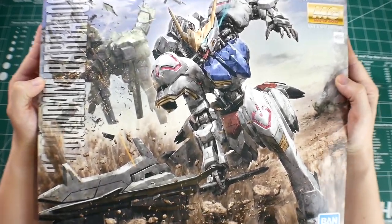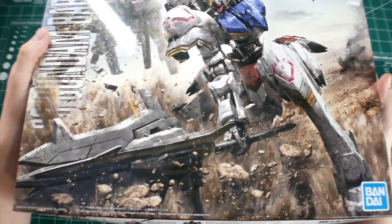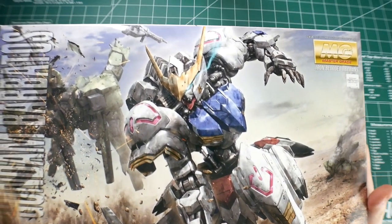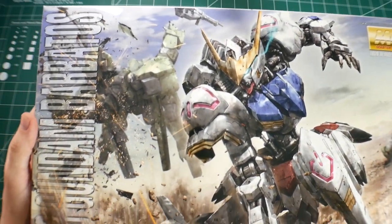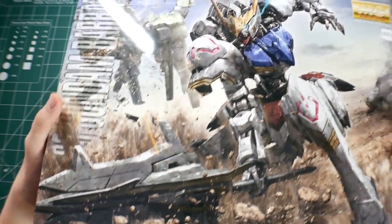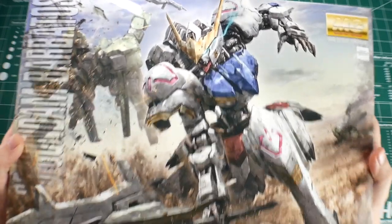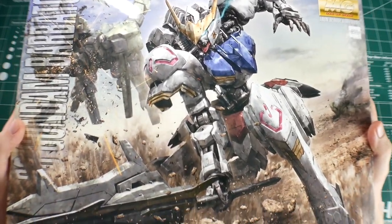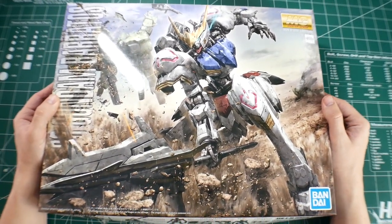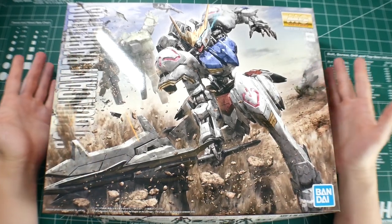Let's go ahead and take a look at the box. Honestly, the front box is just orgasmic. I love this box. It is just so beautiful — it is everything I wanted this kit to be plus more. I'm probably going to frame this. It needs to be framed on my wall. It's perfection. This is probably my favorite Master Grade box, probably my favorite box art to date. It's just amazing.